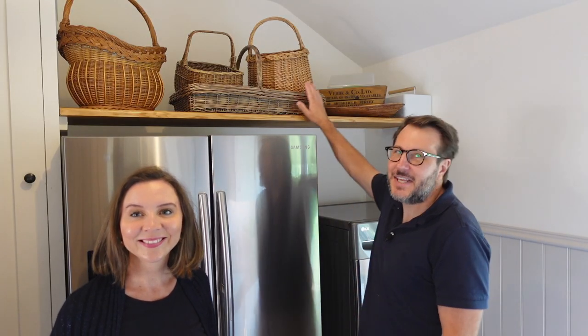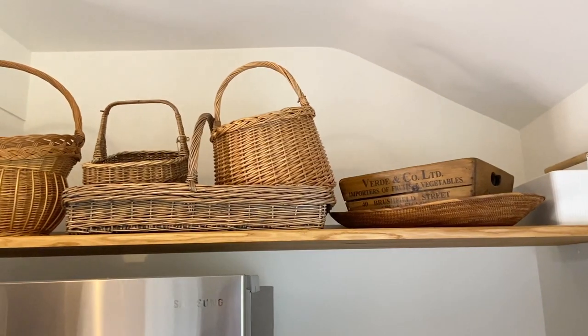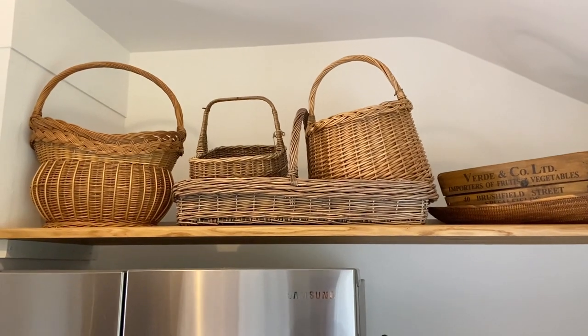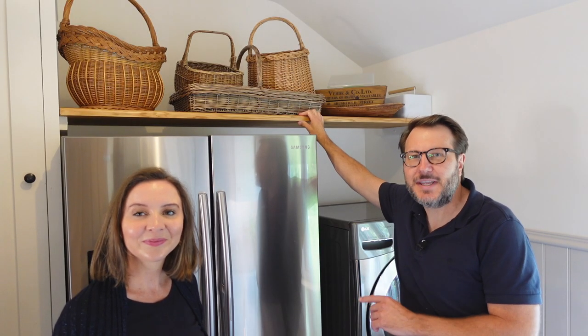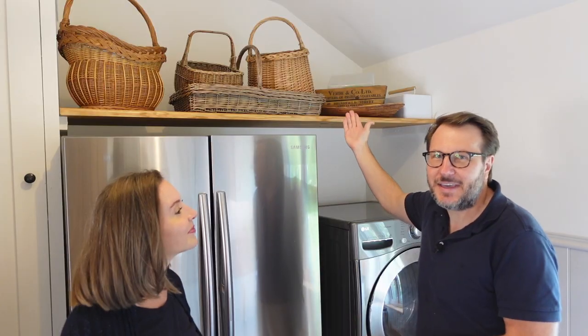Kirsten really wanted a shelf so she could keep her baskets on there. We went with a solid oak shelf to keep in keeping with the rest of the house, as a lot of our doors and floors are all made of oak. We got the actual shelf from Celtic Timber — what was really convenient is they were able to cut it to size and bevel the front edge. It's rock solid; she's got light baskets on there, but it's got more than enough strength for anything heavier.